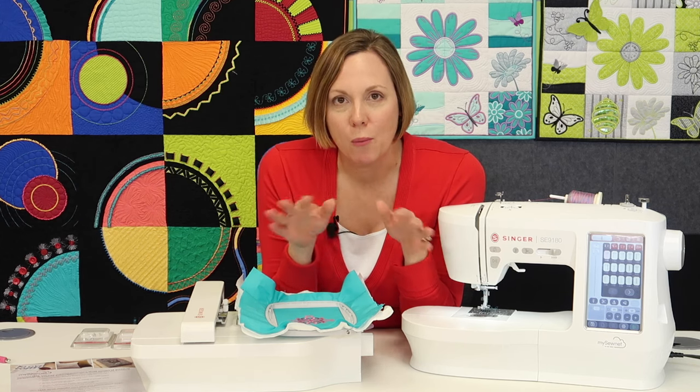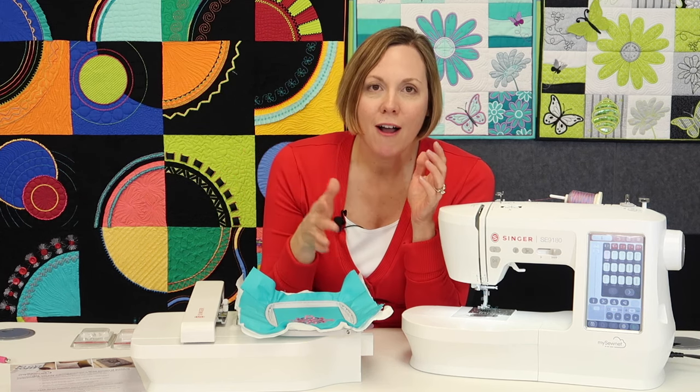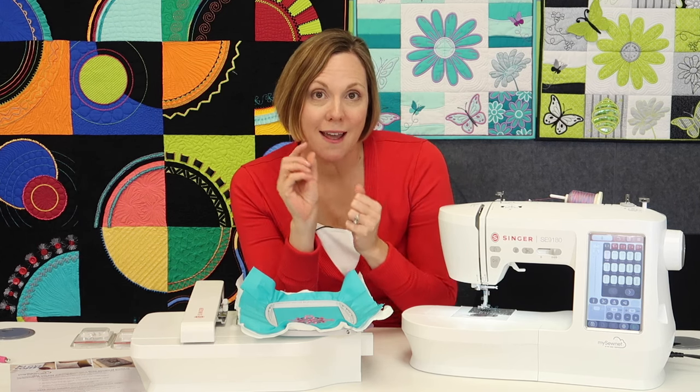I had absolutely no problem with this machine. I put it through all my paces that I would normally do for a multi-thousand dollar sewing and embroidery machine. I did everything that I had wanted to do on this machine, and it's a very affordable, easy to use machine — but that's the key.